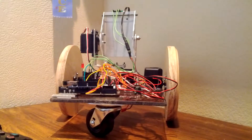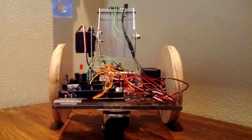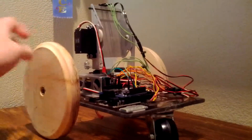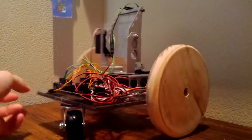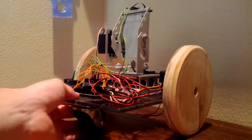This is my latest project. I have called it the CasterBot because it uses a caster wheel, and it is a small Arduino-powered robot that I built out of some spare, relatively cheap components.